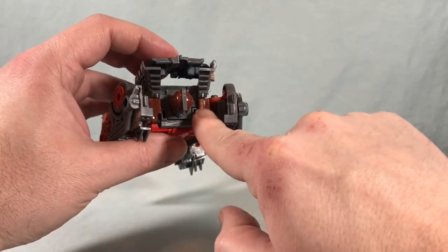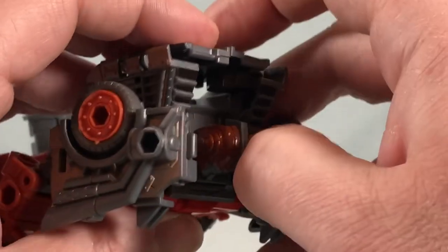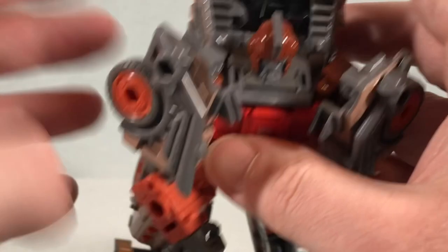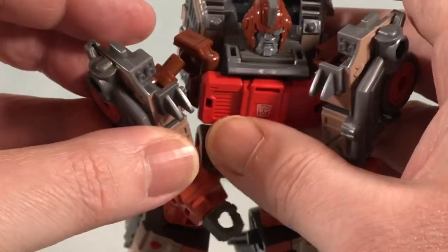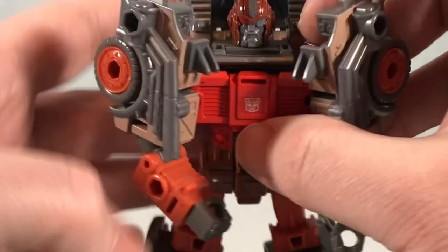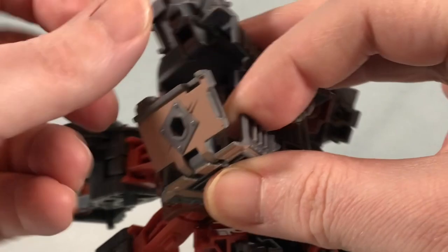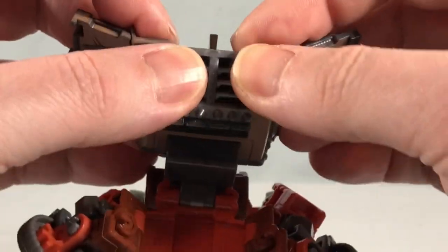First, grab these brown pieces near the head — they're on a hinge — and pop them out. The arms may fall off during transformation since they're a little loose; you can take them off temporarily if you want. This section folds down, then you open up the door panels, which allows the entire head section to rotate back.